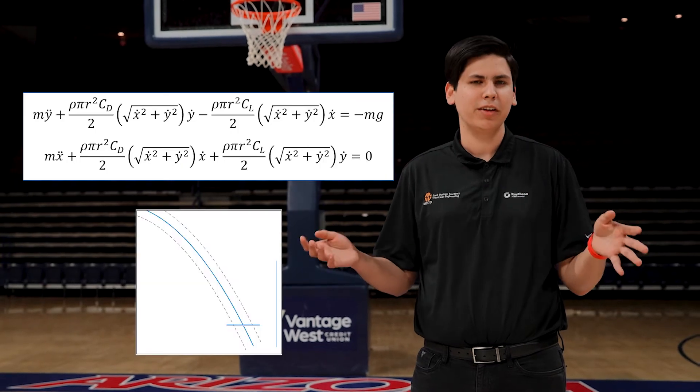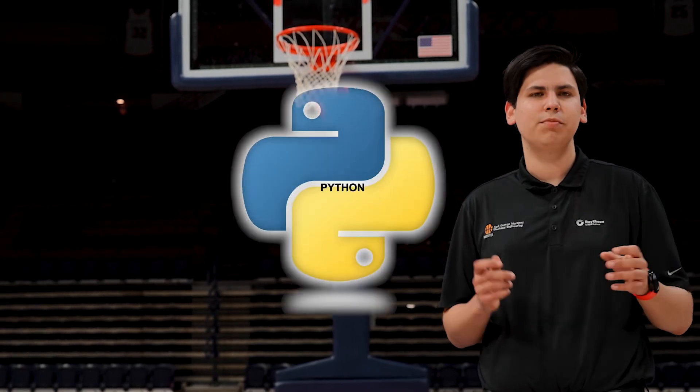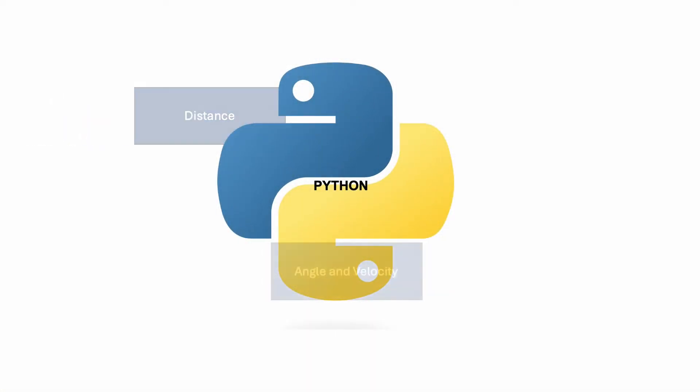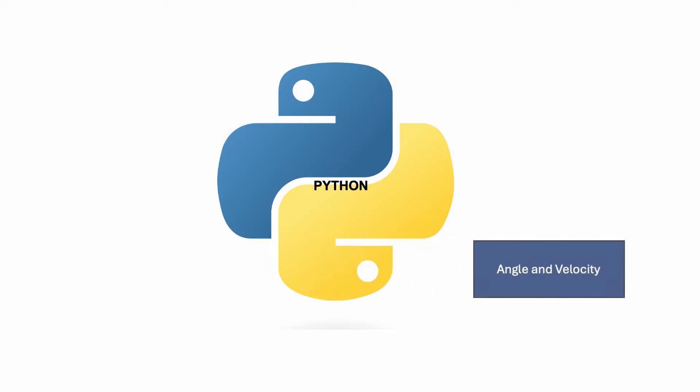Once we know the distance, we can model the trajectory the ball follows using a parabola — in our case, a pretty complicated one. Our equation has to take into account air resistance and spin to get the best results possible. For these calculations, we turn to Python. The Python script receives the distance and calculates the angle and velocity — or RPM — of the wheels, which prepares us to shoot. Now that we know where we need to move, let's talk about how we actually get there.